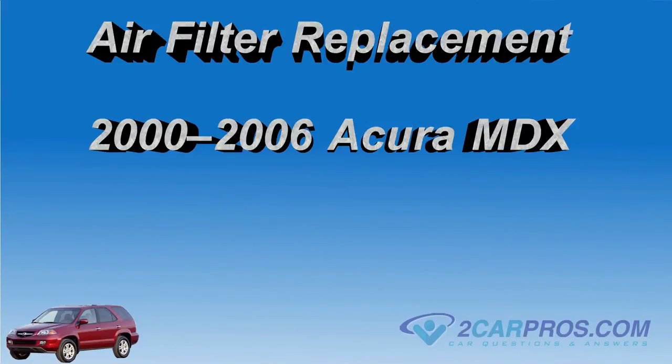Hello, and thank you for watching 2carpros.com. In this video, we are going to show you how to replace the air filter in a 2000–2006 Acura MDX.